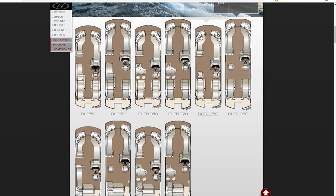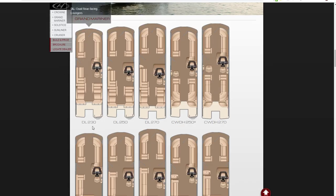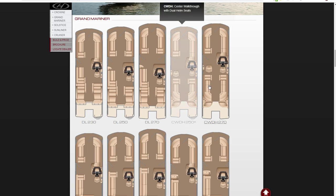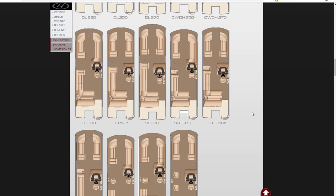Typically in the front you're going to have the couches up front on all of the models. The Grand Mariner — couches up front on everything. The DL is dual lounges, CW DH is center walkthrough with dual helm seats or dual captain's chairs. I really like that layout. When my wife and I are out, the dual helm seats allow us to sit and have a conversation while cruising. They started doing that a couple of years ago.